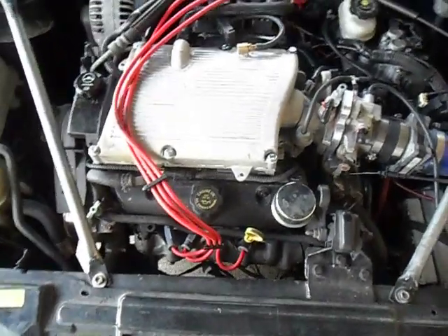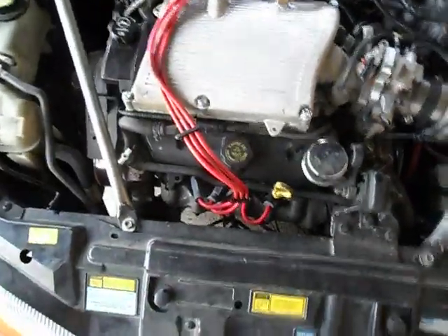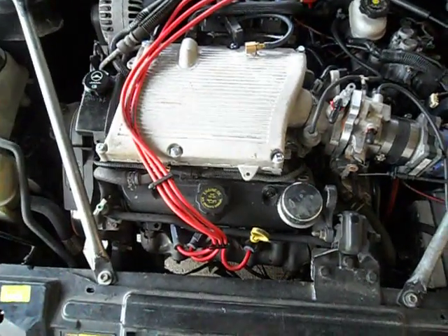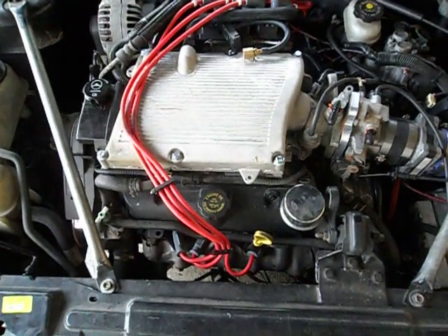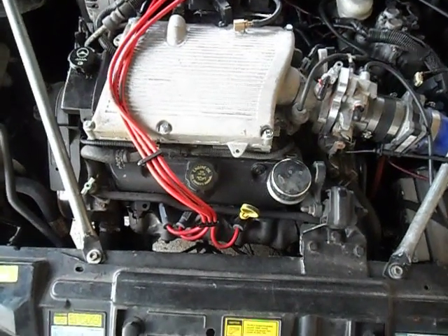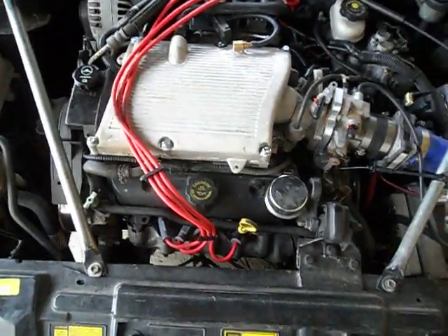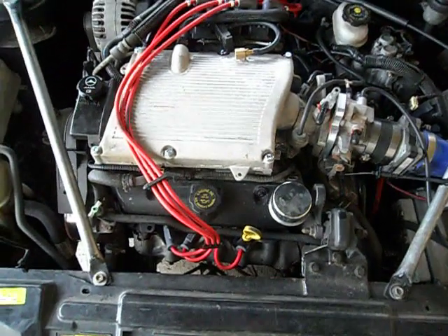Sorry, I got cut off on my last video. I have LS6 valve springs in it so I can rev it a little higher and for it to handle the boost. I have Trailblazer fuel injectors in it that are 28 pounds per hour. If anybody does these Trailblazer injectors, you have to set the KPA versus flow rate in HP Tuners to — I think it's like 26.37 pounds per hour — you don't set it at 28.